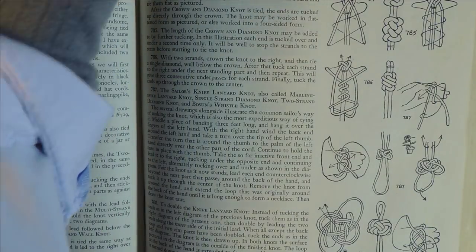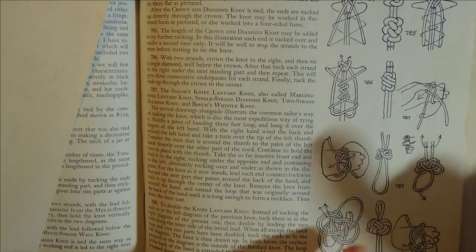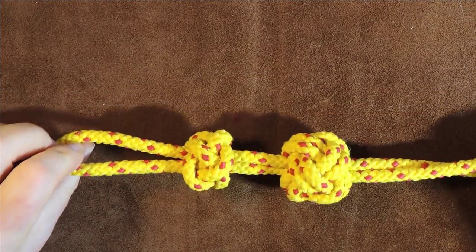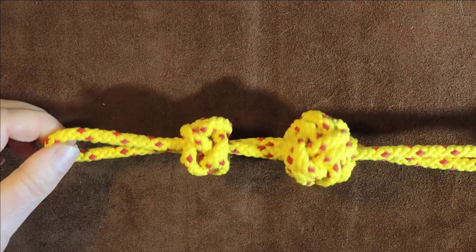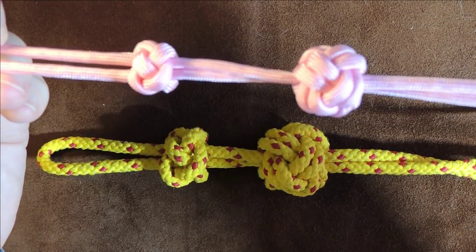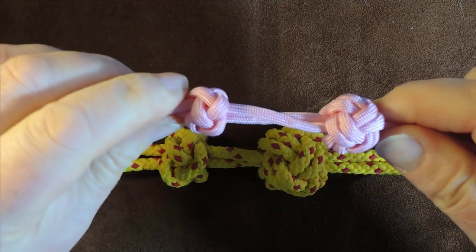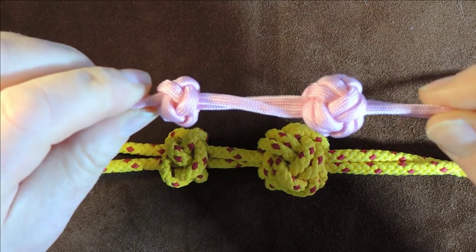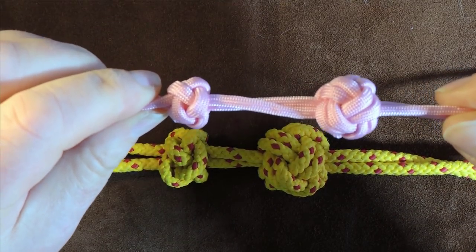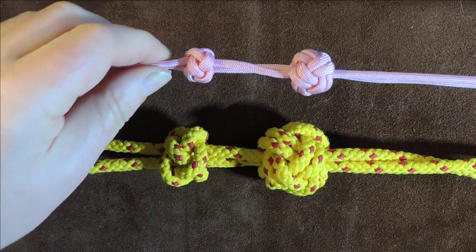What we're going to do today is tie these two knots here on this page. Let me just show you what they actually look like. Using big, bright cord to tie things, you can see the smaller version: on this end we've got the single version, and on the right-hand side we've got the double version of the Sailor's knife lanyard knot — and that's what we're going to make today.